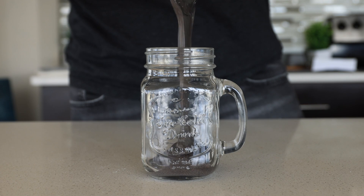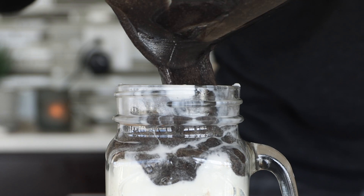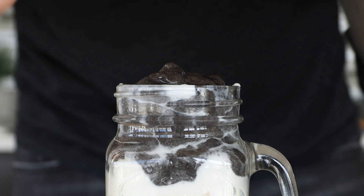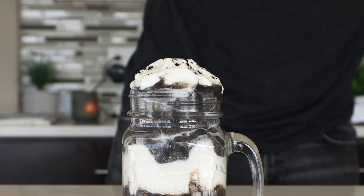To make the shake look like an Oreo cookie, pour half the shake into a glass, add some whipped cream on top, then top that with the rest of the shake. I was feeling a little extra today, so I added more whipped cream on top and a bit of black cocoa powder to finish it off.